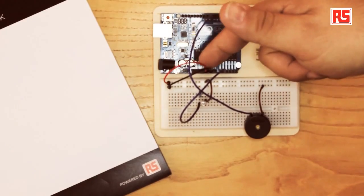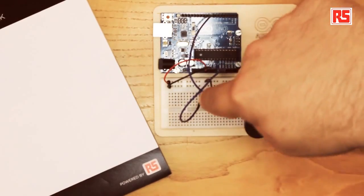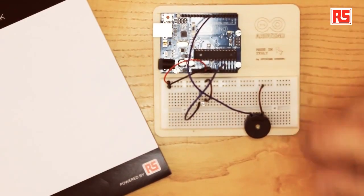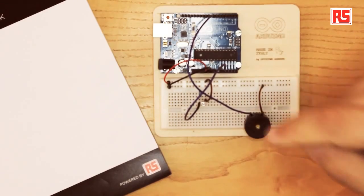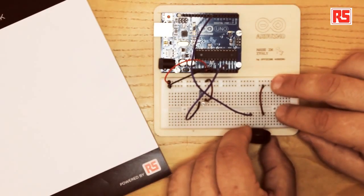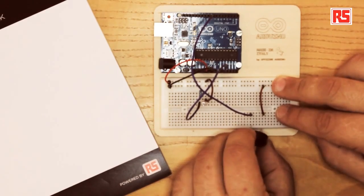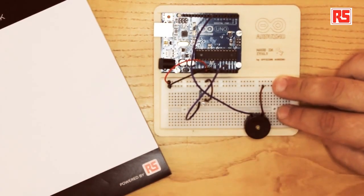Let's start building the circuit. The first thing to do is to connect the power bus with a red and black wire to the two strips on the side of the breadboard. Then we connect the piezo buzzer. Since the piezo buzzer is a bit tricky to mount, we have to prepare the two wires at the right distance on the breadboard and then plug the piezo into the correct lines on the breadboard.